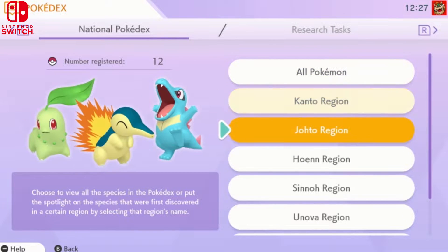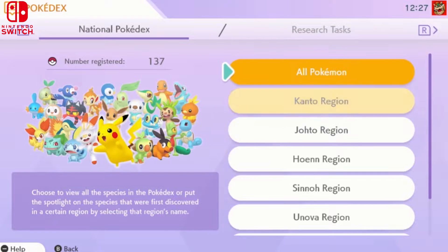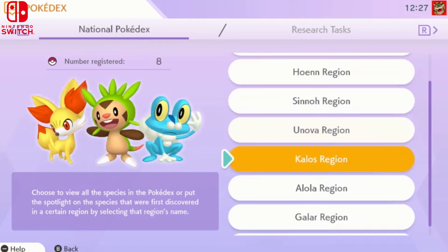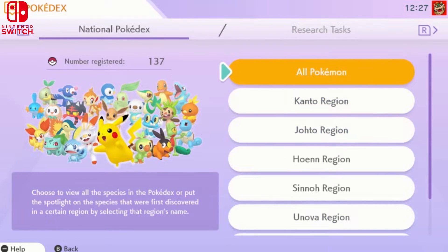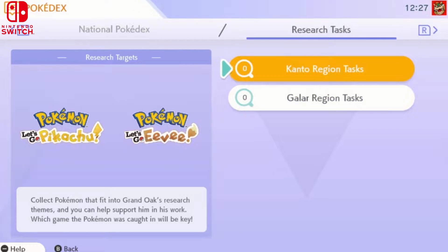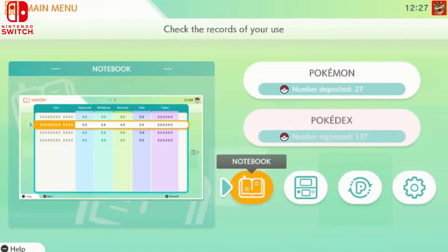Your Home Pokédex is separate from the Pokédexes on your individual platforms — whether it's 3DS, Sun and Moon, or Sword and Shield. This is your national dex specifically for Pokémon Home. Once you transfer all your Pokémon into Home, they'll begin to register here. You can keep track of how many Pokémon you have across each game, which is really cool.